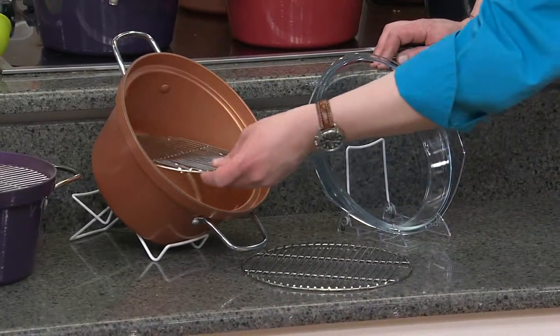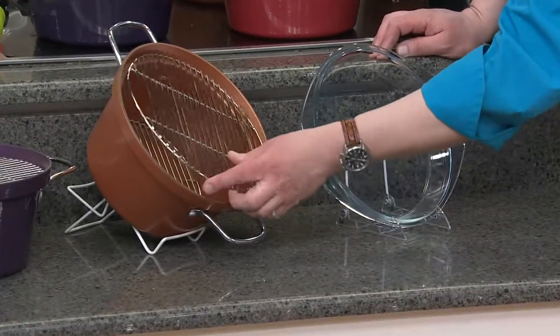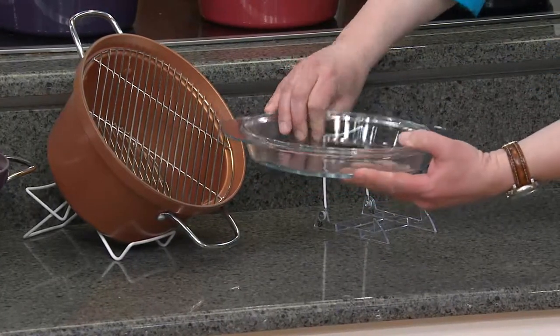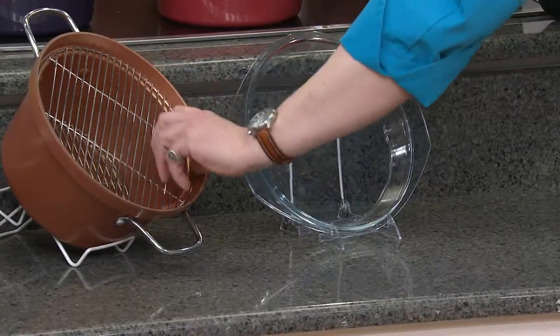If you want to steam something in the bottom, all you do is put the small rack in. If you want to do double duty and have something on top, you put the rack there. And the lid itself actually works as a pie pan, which is great. All of this is oven safe to 500 degrees.